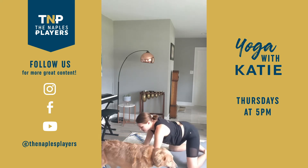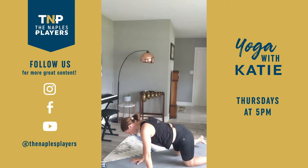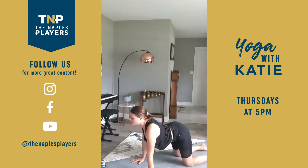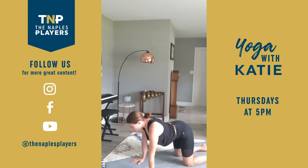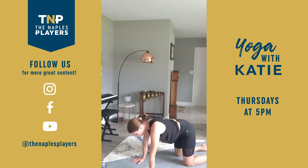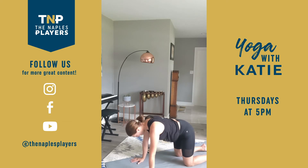Rise up to tabletop position. Hands come underneath the shoulders, knees underneath the hips. Taking three rounds of cat-cows. Inhale — lift tailbone, lift chest. Exhale — round tailbone, hug belly button up towards spine, chin towards chest. Twice more. Inhale. Exhale. Last one. Inhale. Exhale. Nice work.